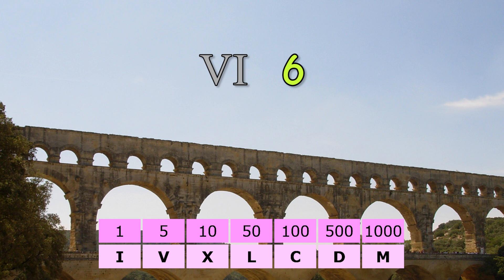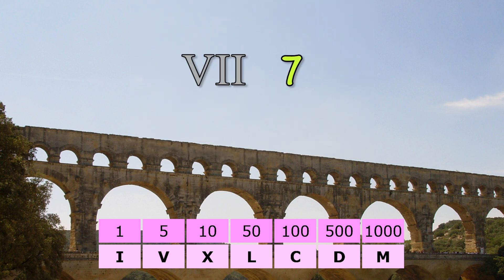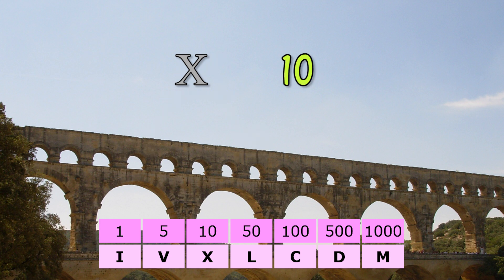Did you see that? Putting one before five makes four, but putting it after five makes six. Seven. Eight. And then to make nine, they put a one in front of a ten, to mean one less than ten. Then X for ten.